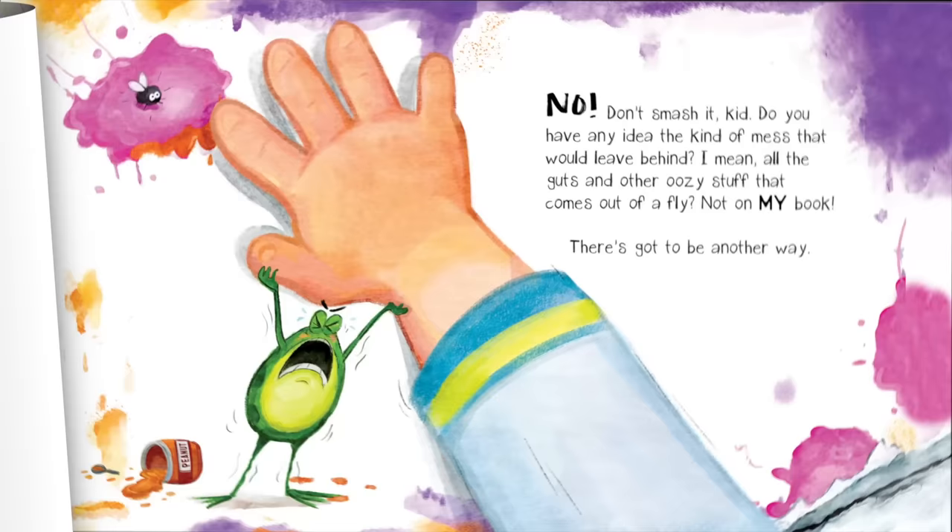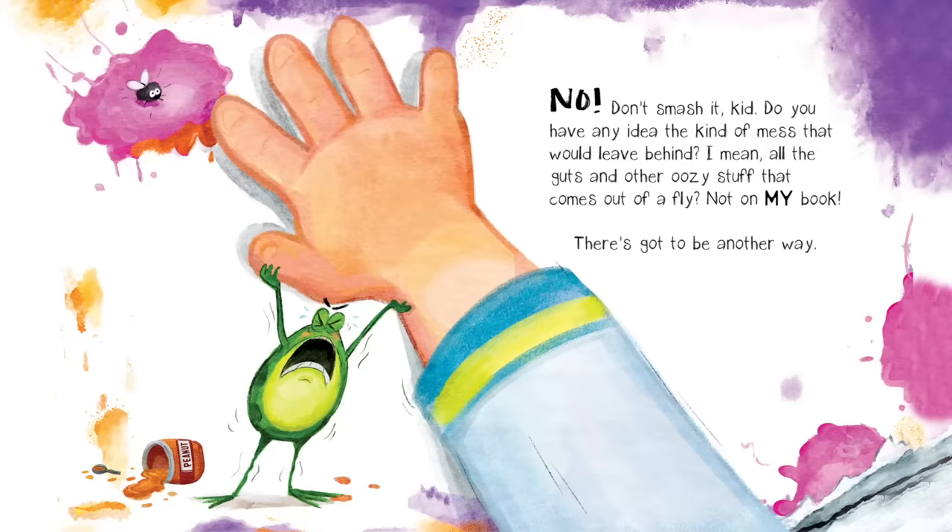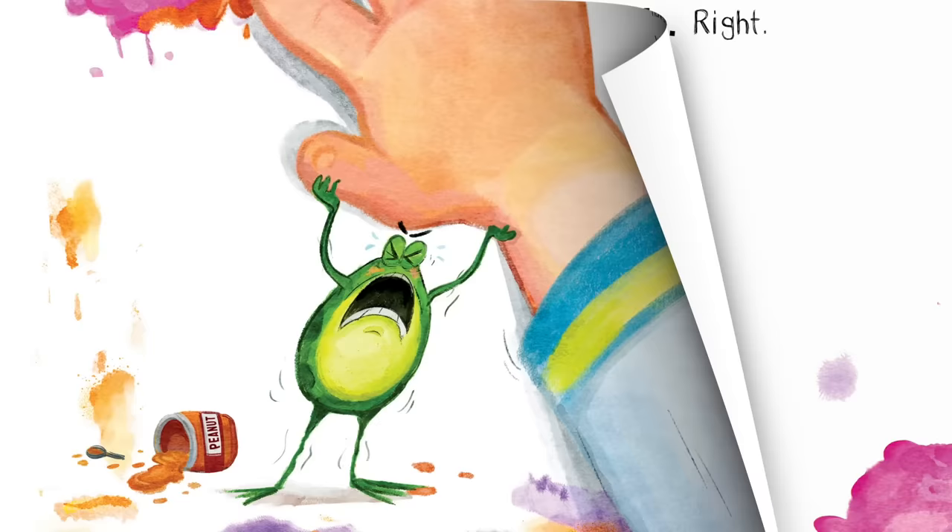No! Don't smash it, kid! Do you have any idea the kind of mess that would leave behind? I mean, all the guts and other oozy stuff that comes out of a fly? Not on my book. There's got to be another way.